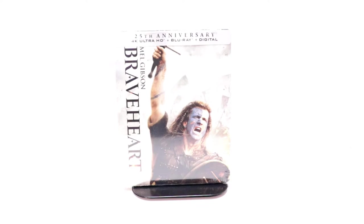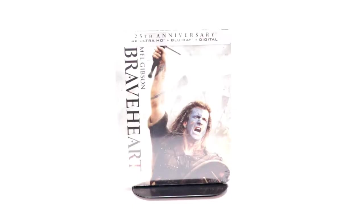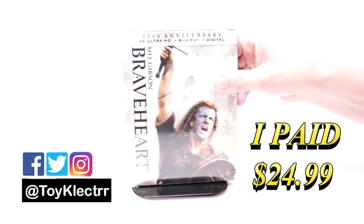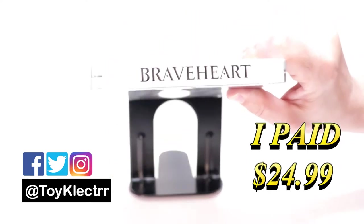Hey, Tony here. Today I'm doing an unboxing of the 25th anniversary steelbook for Braveheart. I received my order of the 25th anniversary 4K steelbook — here's the front and here's the top.